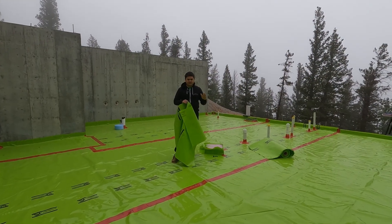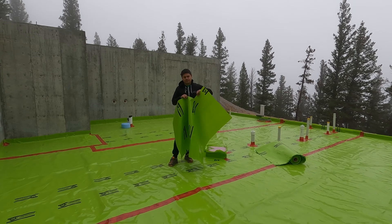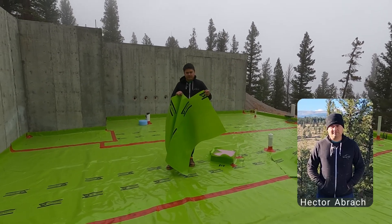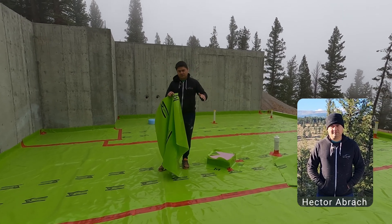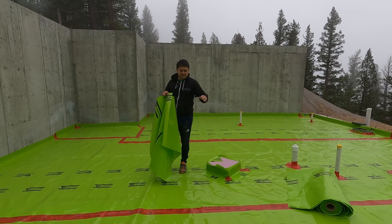This episode is going to be pretty much 100% about the Stego Industries vapor barrier. We ended up getting the 15 mil vapor barrier. We wanted to go a little bit higher than code requires — code requires like 10 mil. We went for the 15 mil. The price is pretty much the same anyway.